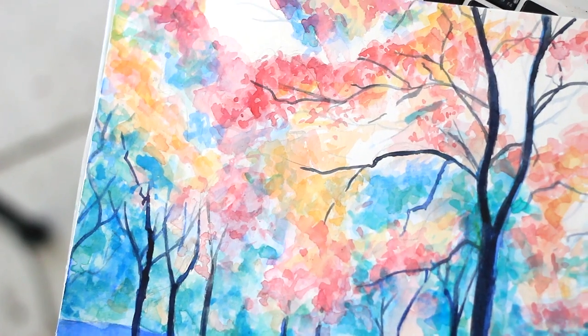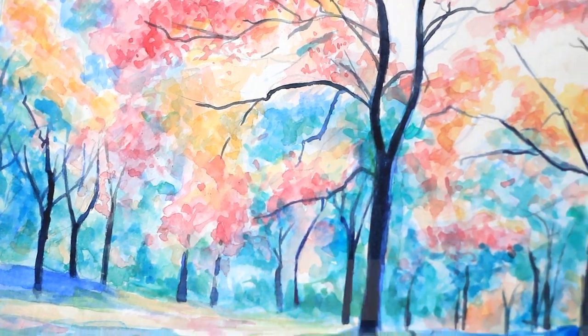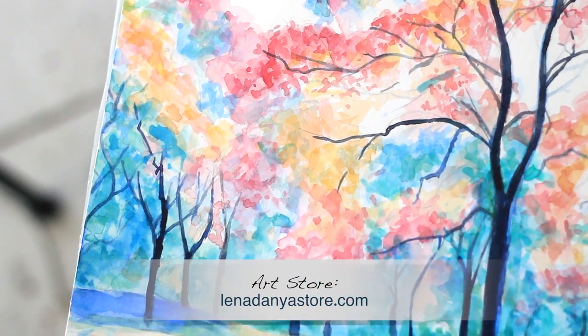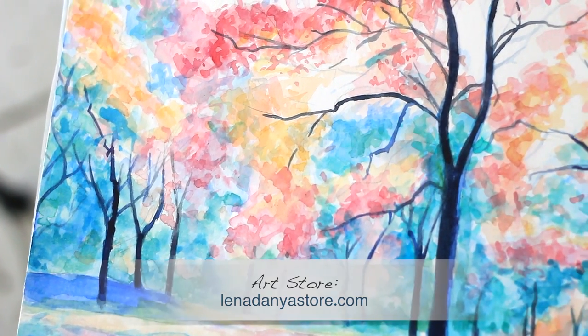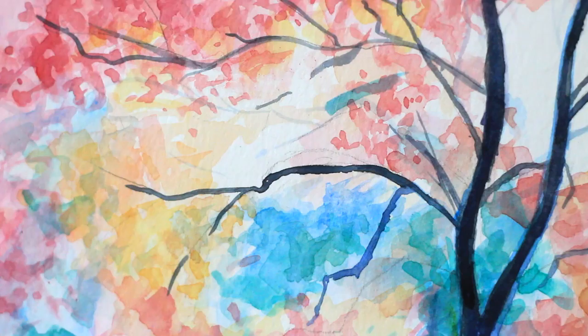Well, that is the finished piece. I hope you enjoy this painting. It was a nice break from my oil paintings, and it's going to be in my art store along with a few other pieces. So yeah, I hope you enjoyed this video. Thank you so much for watching, guys. I love you all and I will see you next week.